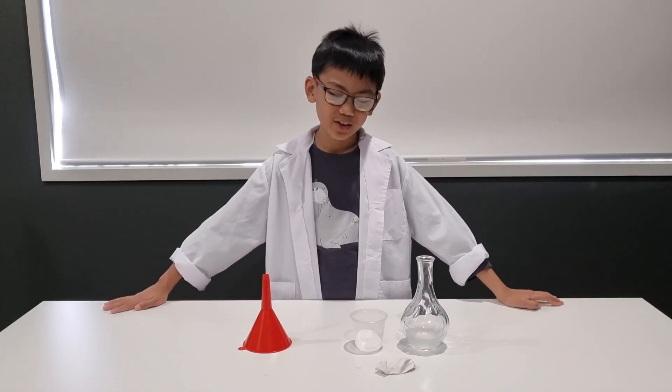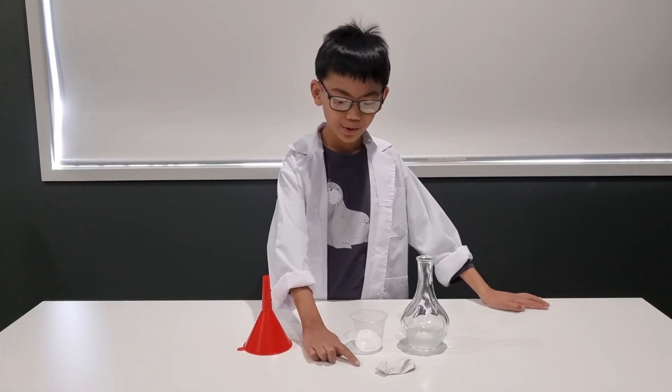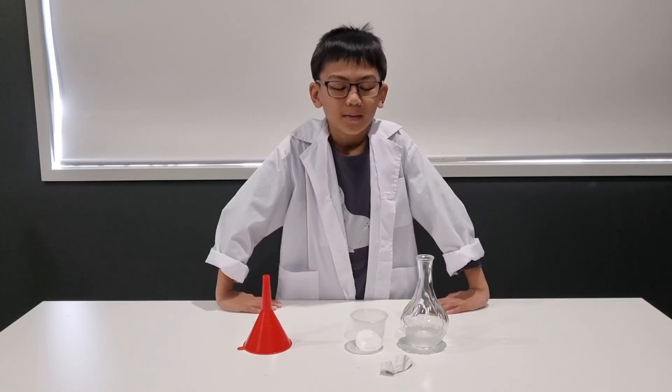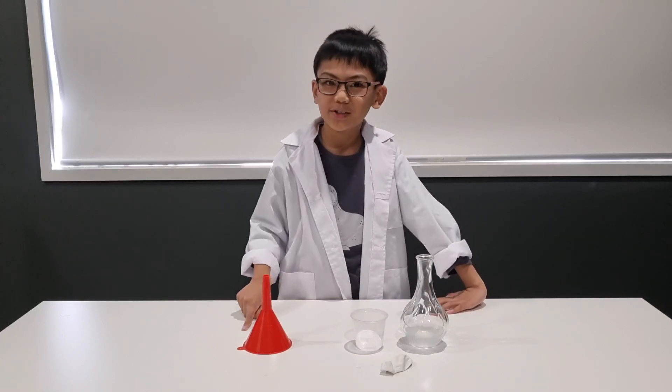What you're going to need is a balloon, a narrow neck bottle with vinegar, baking soda, and a funnel.